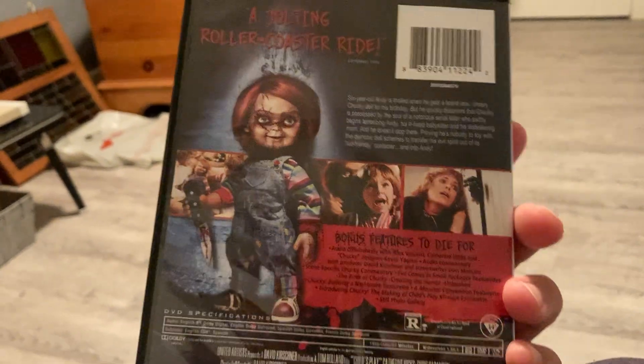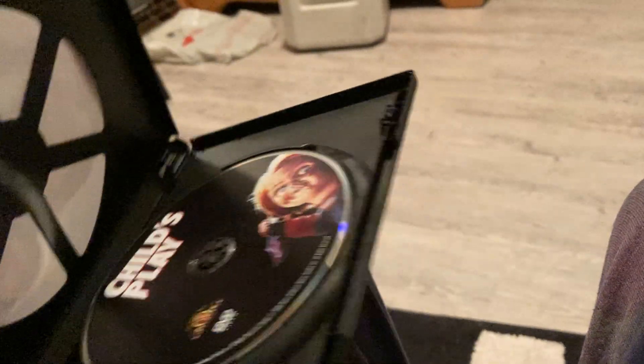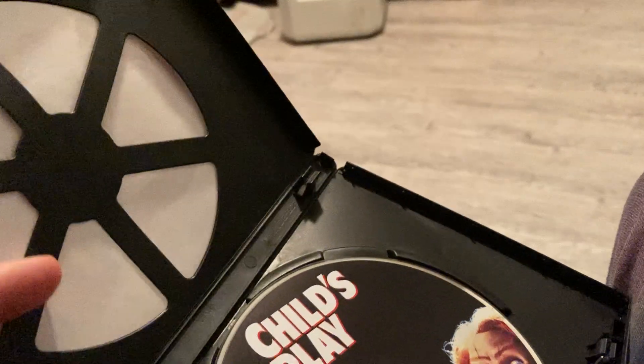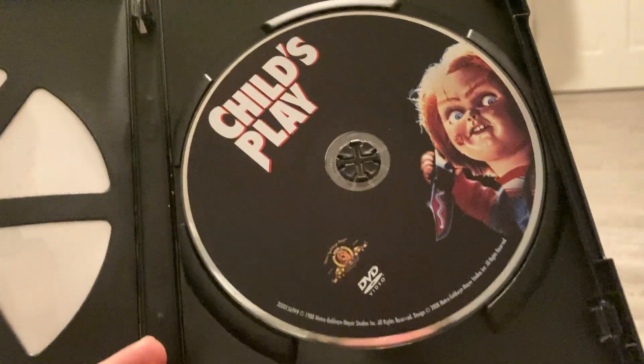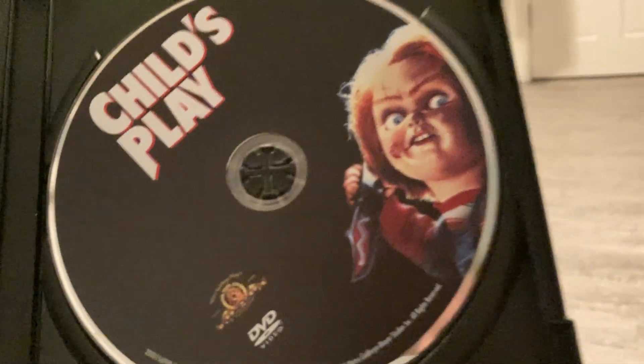Here's the front again. And then there's the disc. They got the original cover art — that's pretty cool. I wasn't expecting that. I thought they were going to show the disc art with him in the blood. Just a knife. That is awesome.